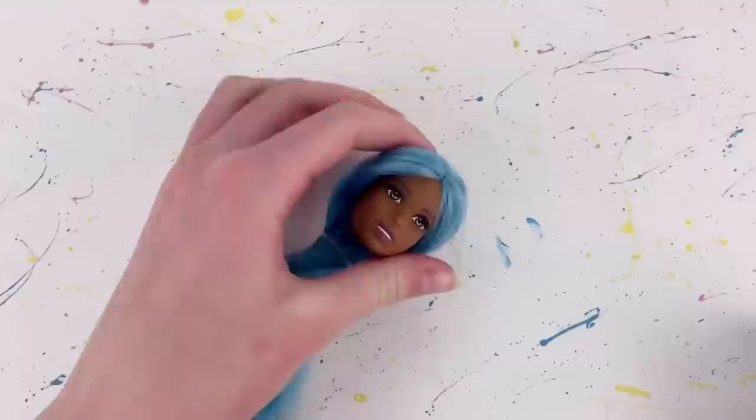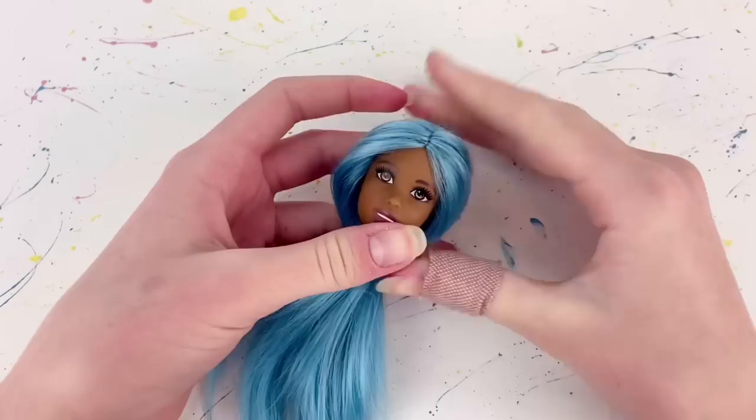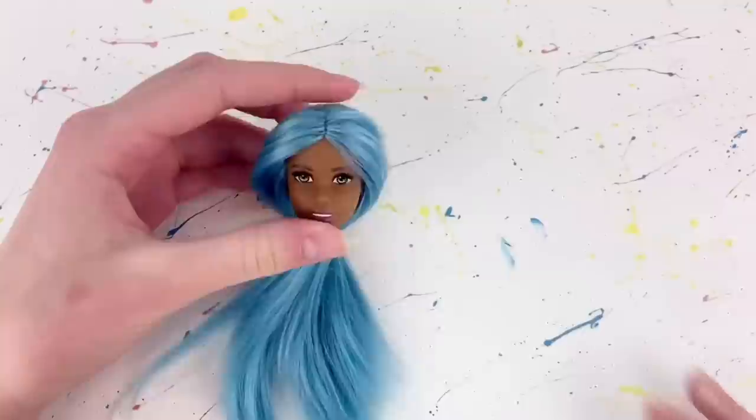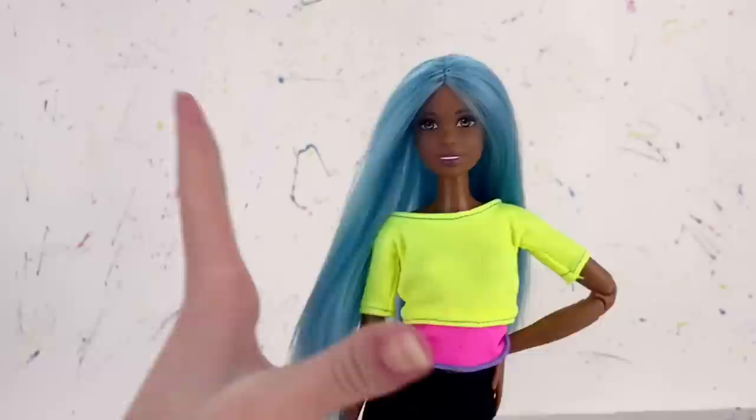I'm personally going to let that dry overnight, so it is now the next day. I apologize that my nails aren't done at the moment, but her hair is all dry and it seems like it's going to stay in place. Basically what we need to do now is just put her head back on her body.